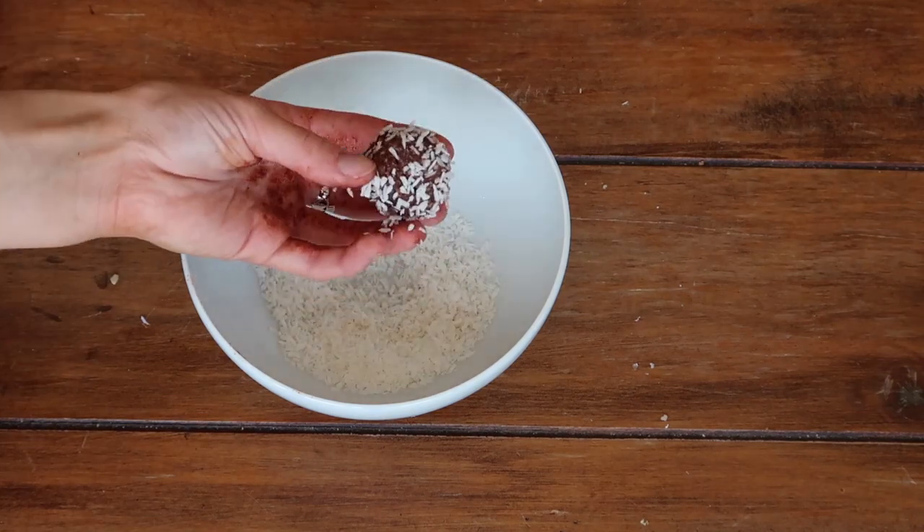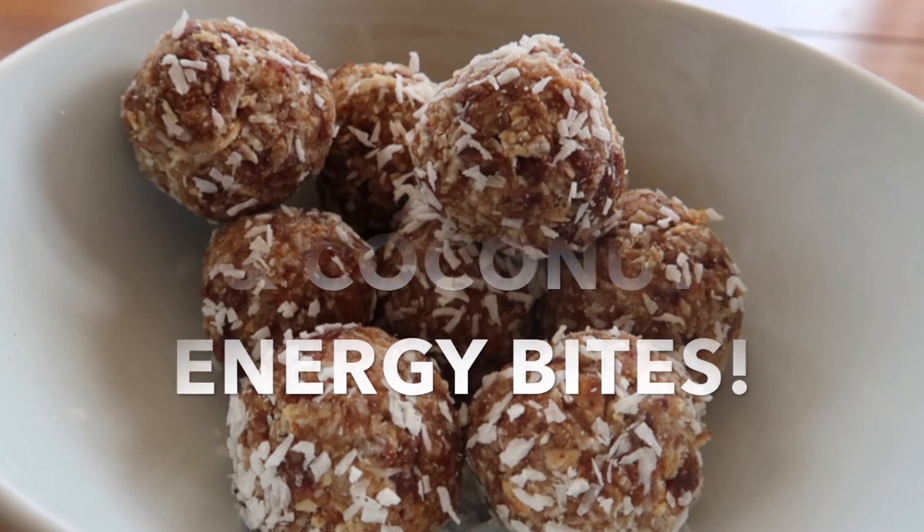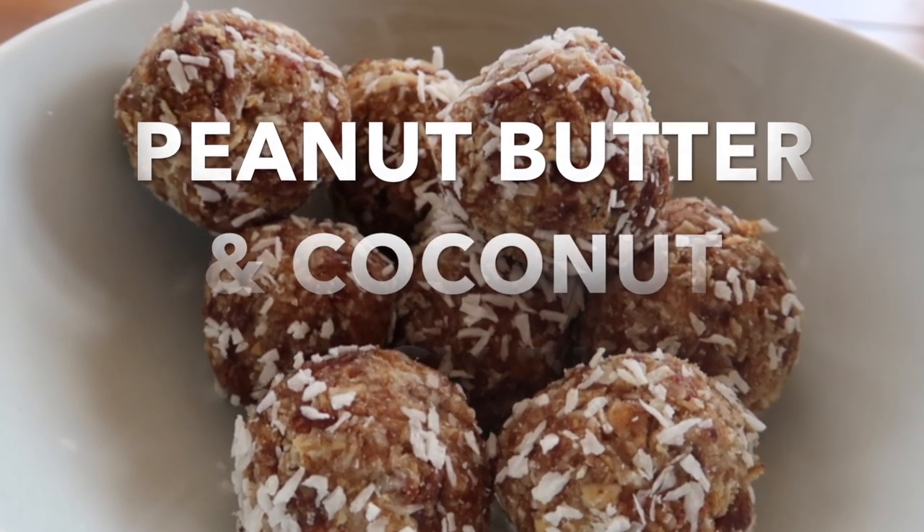Grab an ice cream scoop and shape the mixture into evenly sized balls, dunk them in your coconut, mix it around, and pop them on your plate.